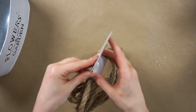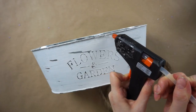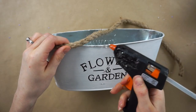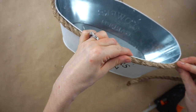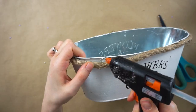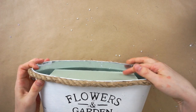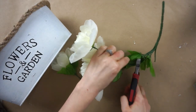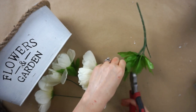I'm taking this nautical rope from Dollar Tree and cutting off a strand that is just long enough to wrap around the bucket once, and then I'm gluing it in place with some hot glue. Now I'm placing the block of floral foam inside, and it's time to add in all of the flowers. I got these flowers at Dollar Tree and I'm cutting off the stems with some wire cutters and then poking them into the foam.